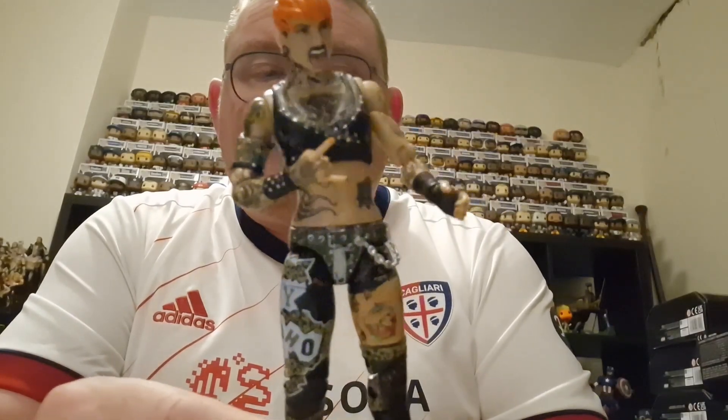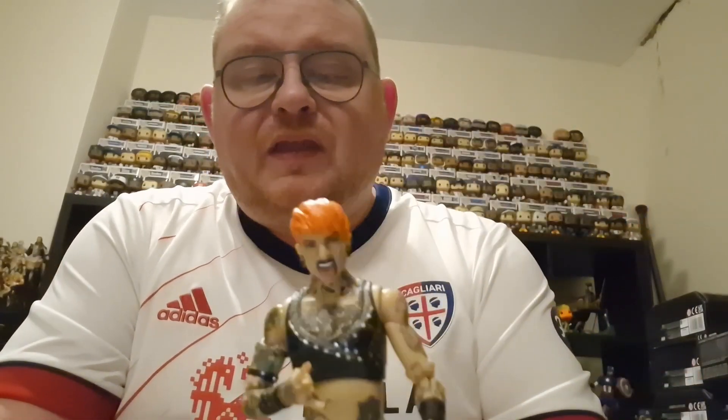We will take Ruby Soho and add her to the AEW Unmatched Series 6 section and see how she looks with the other figures in the collection. Hopefully we do get Alistair Black and Brodie Lee to finish off Unmatched Series 6 before too long. But let's take Ruby Soho and add her into the collection.